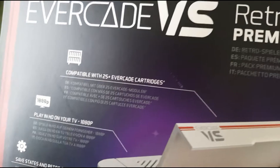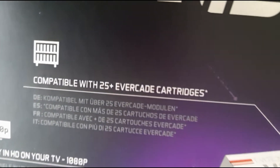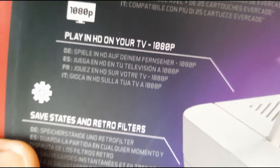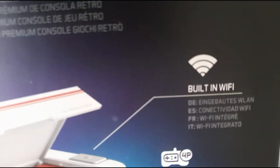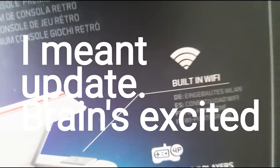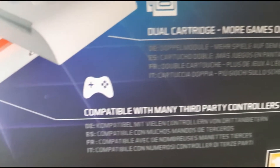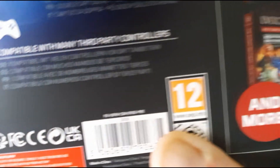With hindsight, I really should have sat on a stool, but here we are. So it's compatible with 25 plus cartridges. Play in HD on your TV. It's got safe states and retro filters — I didn't know about that, that's cool. It's got built-in WiFi, which I really like, and that's what put me off the handheld because I don't have a PC or any way of upgrading. Up to four players, cartridge system, and compatible with many third-party controllers — you can use loads of different controllers with it.